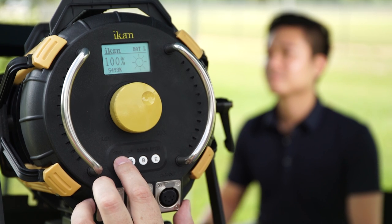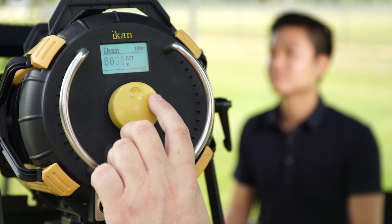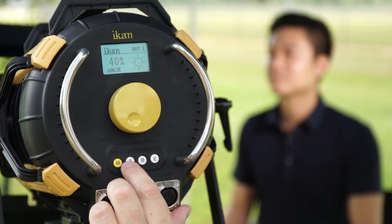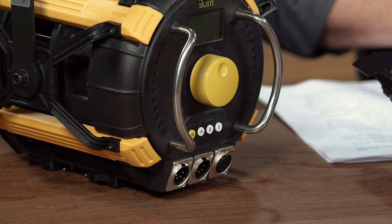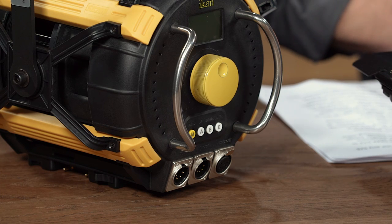The SB200 also has a menu function. On the menu function, you have a menu button, an A and B button, and an enter button. The M (menu) button allows you to go deeper into the menu to control DMX, brightness, color, and a strobe effect. The A button toggles the light off without completely cutting power. The B button switches quickly between brightness and color temperature. The E button engages whatever the menu is set on.